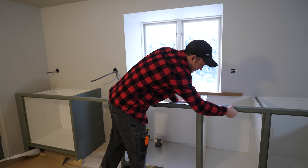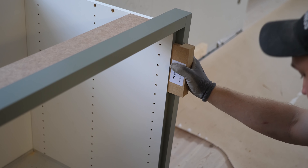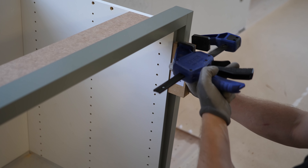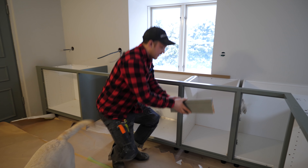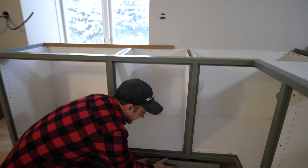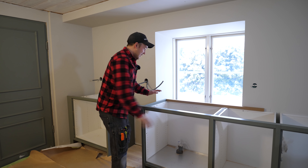Det här är Marbodals plusserie. Det är alltså påbyggnad med typ ribbor mellan varje stomme, så att det ser mera platsbyggt ut. Sen kommer ju sockeln utanpå här. Så att det ser väldigt inbyggt ut. Det blir snyggt, jättefinit. Det kommer passa så fint här i det här huset. Ska vi ta en liten rundtur i köket? Absolut, vi gör det.